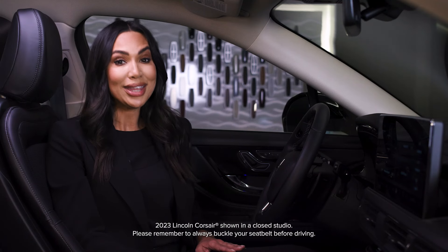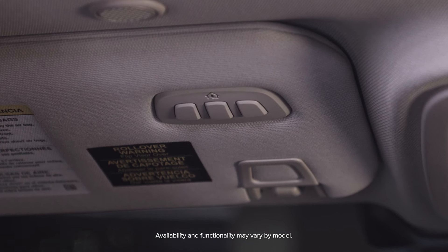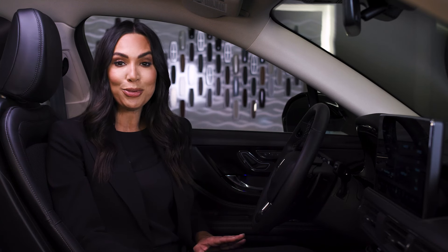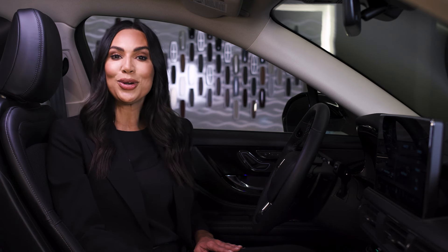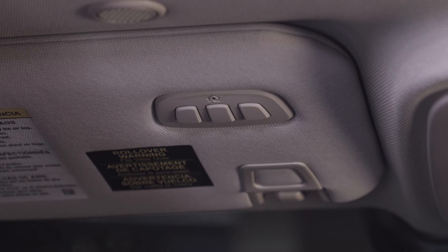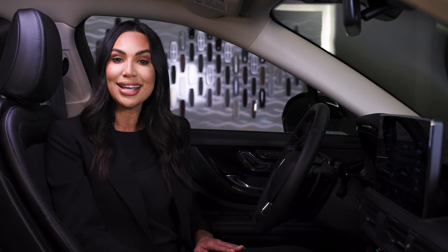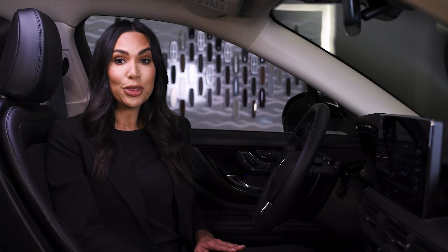The universal garage door opener within your Lincoln vehicle welcomes you home. This convenient feature allows you to open and close your garage door from programmed buttons inside your vehicle. The system can also be programmed for remote activation of other devices inside your home. It replaces the common handheld garage door opener with a three-button transmitter integrated into the driver's side sun visor. You can program garage door openers, entry gate operators, security systems, entry door locks, and home or office lighting.